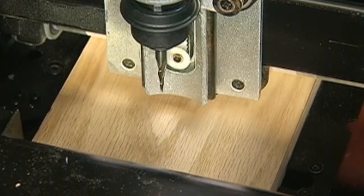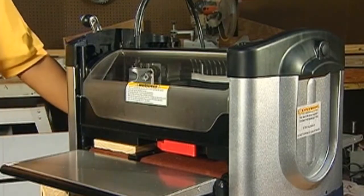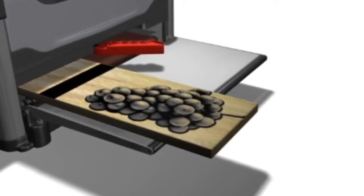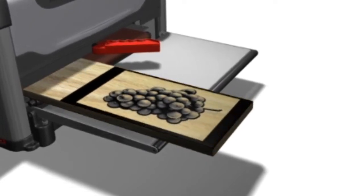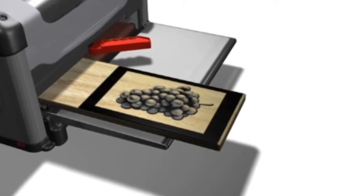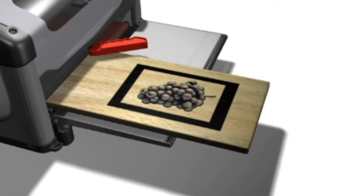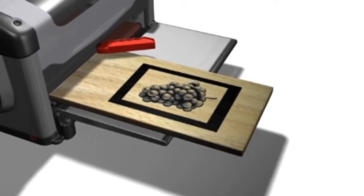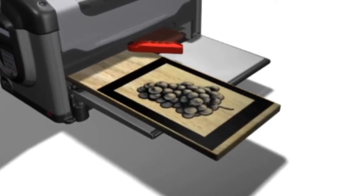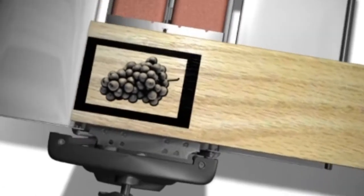The machine will then measure the workpiece with its sensors. If the size of the inserted workpiece does not match the size of the project designed in the software, the machine will prompt for additional information or action. If one or both dimensions measure smaller than the design dimensions, you will be given two options: scale the project — meaning the design will be scaled down to fit while maintaining aspect ratio — or load a new board. If both measured dimensions are greater than the design dimensions, you will be given three options: keep original size, scale the project up to the largest size that fits the board, or place on end — which places the project on the corner closest to the keypad and toward the back of the machine.